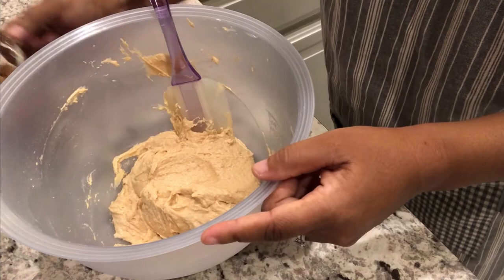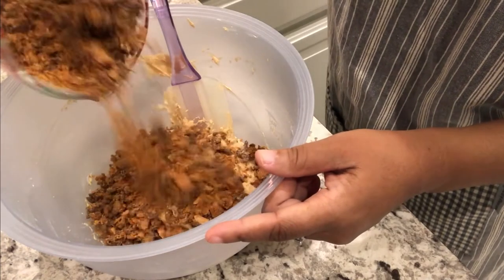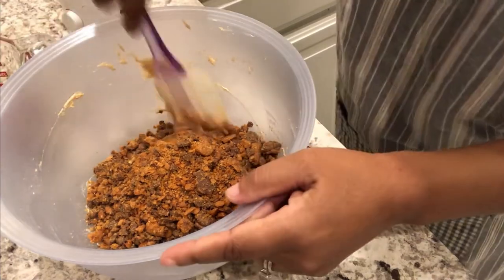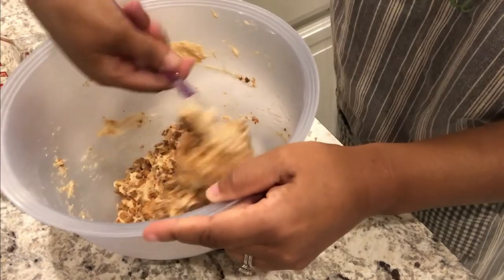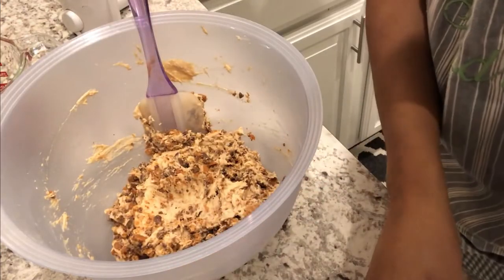The next thing you're going to do is fold in your crushed Butterfingers — you're going to reserve a little bit for the top, about this much. Now I'm just going to fold them in. Here is what it looks like.